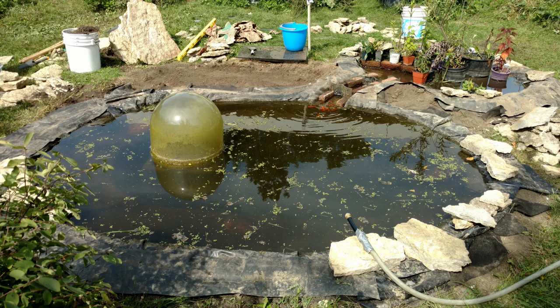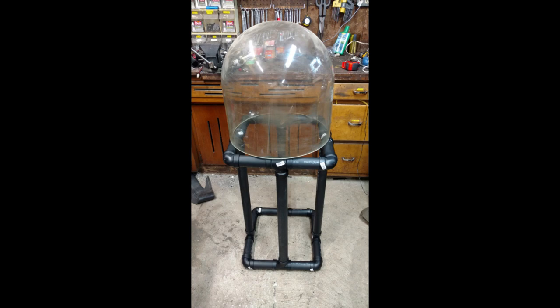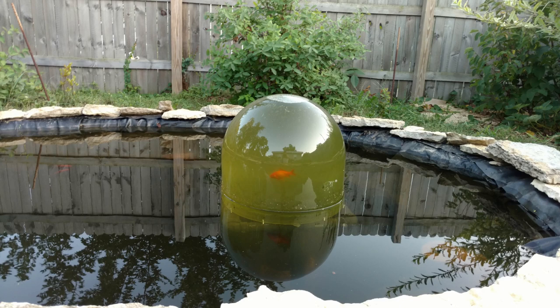Another thing we tried out was this fish dome. There are some videos online that show how you do this, and you have a section of water that's above the water level - physics is crazy. The fish were pretty apprehensive about this at first; I think the pressure differential was a little weird for them, but eventually they enjoyed coming up inside the dome and checking it out and looking around.